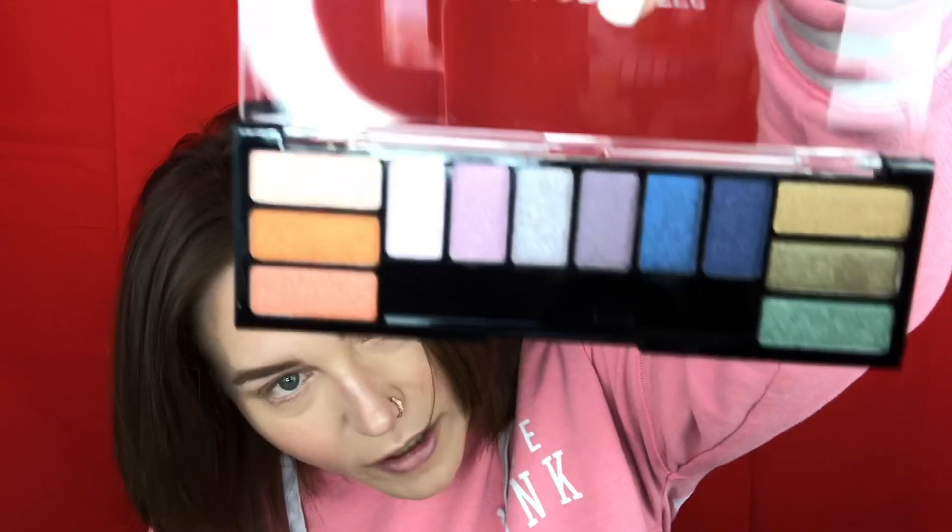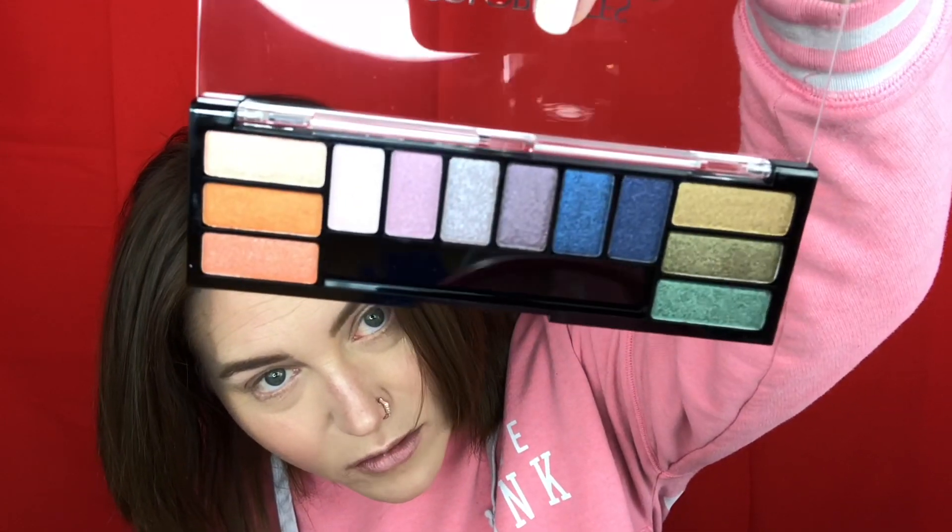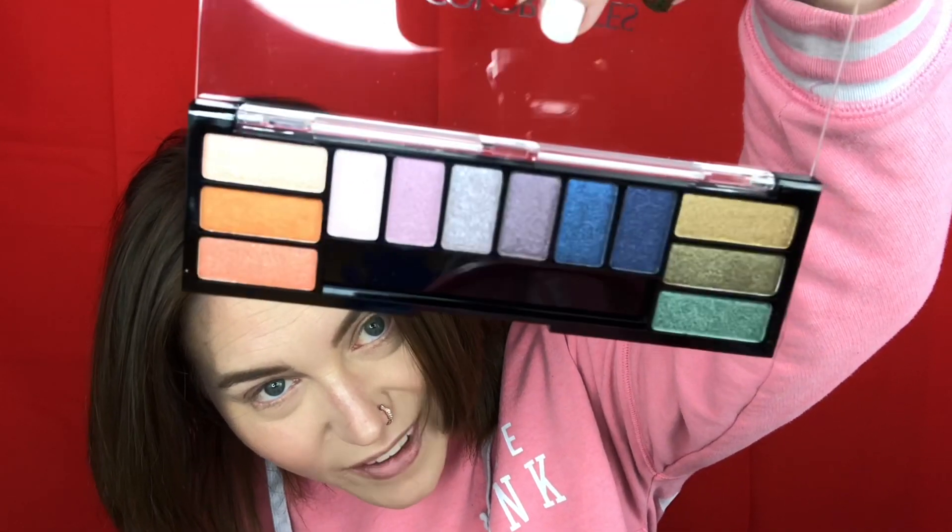Let me open it — maybe you can see it better without the glare of the ring light. So we're going to play with this today. This is the Flower Bouquet one — yes, Flower Bouquet. I'm going to put the other two aside, unless I feel like I need one of the colors in there. My plan is to stick with just one palette.